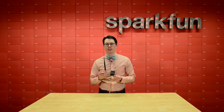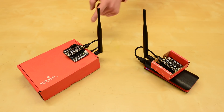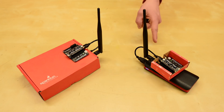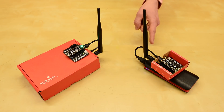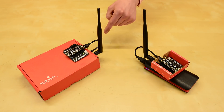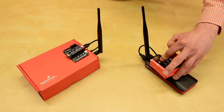LoRa is known to be a low data rate but long-range communication protocol, so let's test it. I've taken two LoPy boards and put them in boxes with beefy batteries that should last a while. The first board is simply a server that listens for the string PING on the LoRa radio. The second acts as a client that sends out that ping once every few hundred milliseconds. When the server receives it, it sends the string PONG back to the client. If the client sees PONG, it flashes green, otherwise it flashes red.